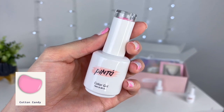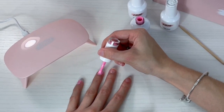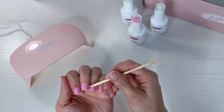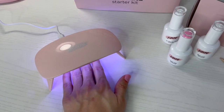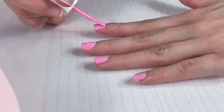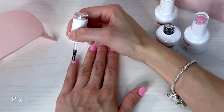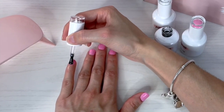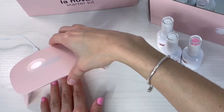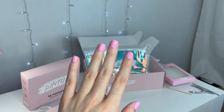Vamos con el segundo paso que es el color, la parte más divertida. Estoy utilizando el color Cotton Candy que está súper bello. Lo que me gusta es que tú no tienes que ser una experta en pintarte la uña, ya que te lo puedes limpiar súper fácil y seca súper rápido con la lámpara. Aquí me estoy limpiando los bordecitos con el palito de madera y lo dejé secar 30 segundos. Para que el color se vea más intenso, estoy aplicando una segunda capa. Miren qué limpiecitas se ven, me encantan.